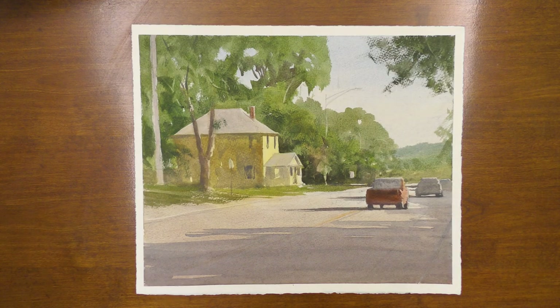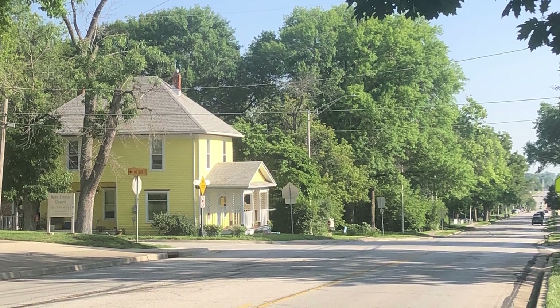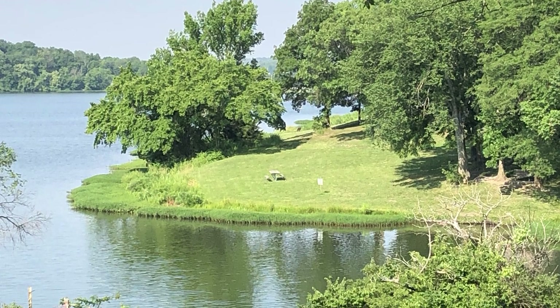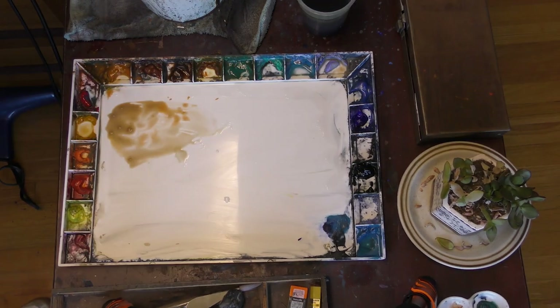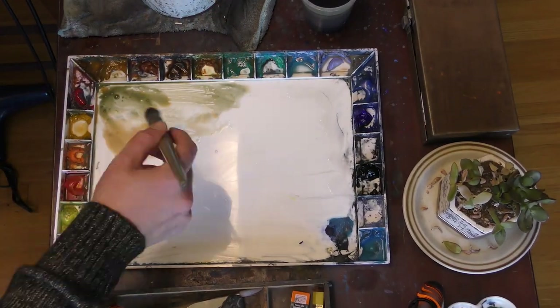Let's take a look at a plein air painting that I did recently. This time of year, any subject you paint outside — whether a landscape or even a street scene — there are trees with green leaves everywhere. You're going to have to figure out how to mix greens, and you'll want to learn to mix a variety of greens. Let me explain why as we look at this painting.